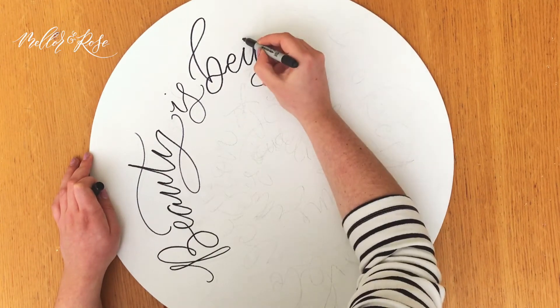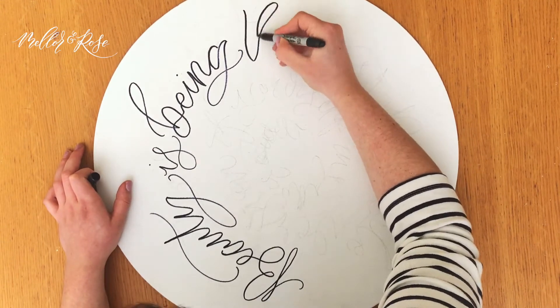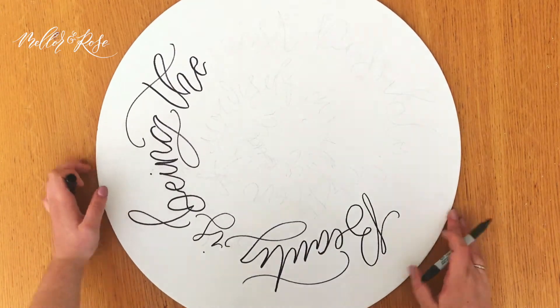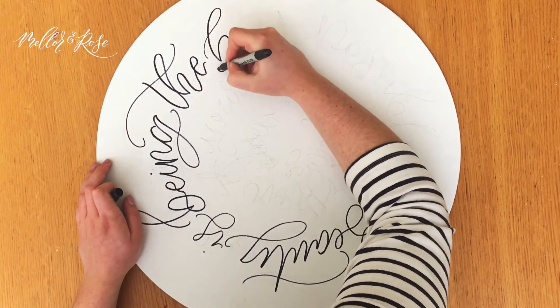If you like lettering and fancy taking a peek at some of our other styles of work, then come on down to Liverpool Casa Art next month where we'll be having our first ever exhibition. Our exhibition will be open from the 10th to the 31st of August. Hope to see you there.